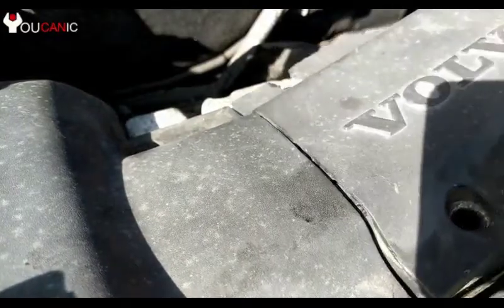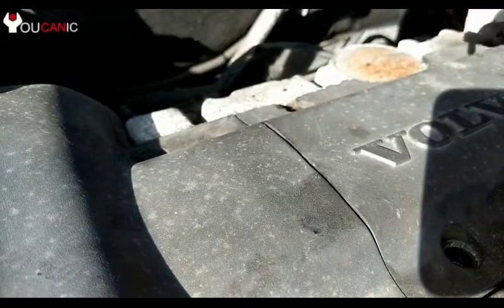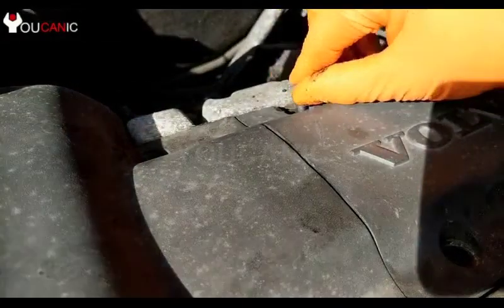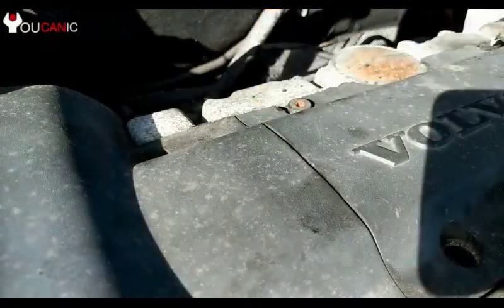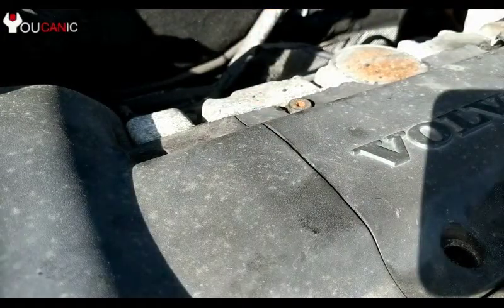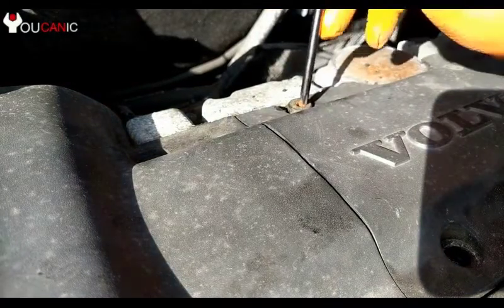Put the engine cover back on, install all the screws, and go ahead and take your car for a test drive. If your check engine light was on before the repair, you can use an OBD2 scanner to clear the codes. Or if the problem is no longer present, the codes should reset on their own within 2 to 3 days.